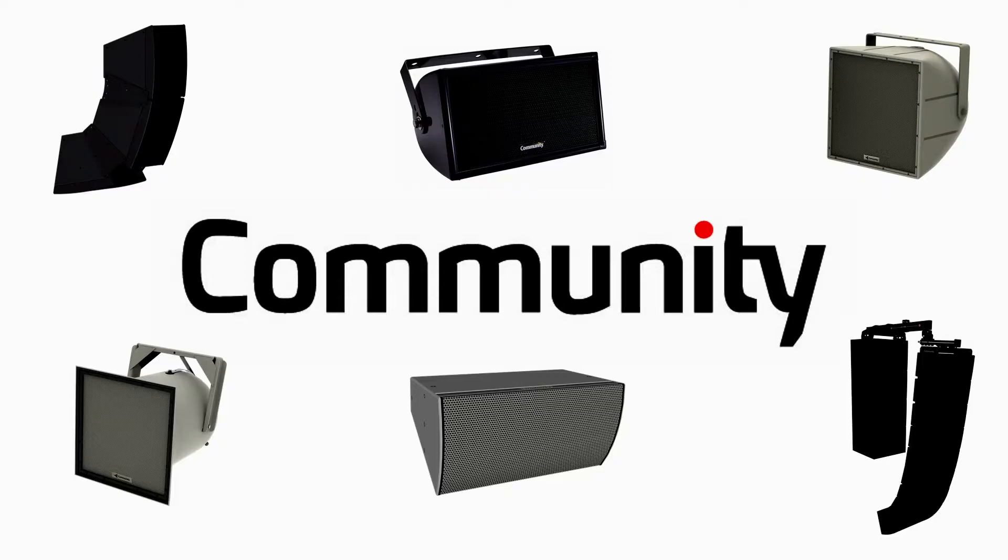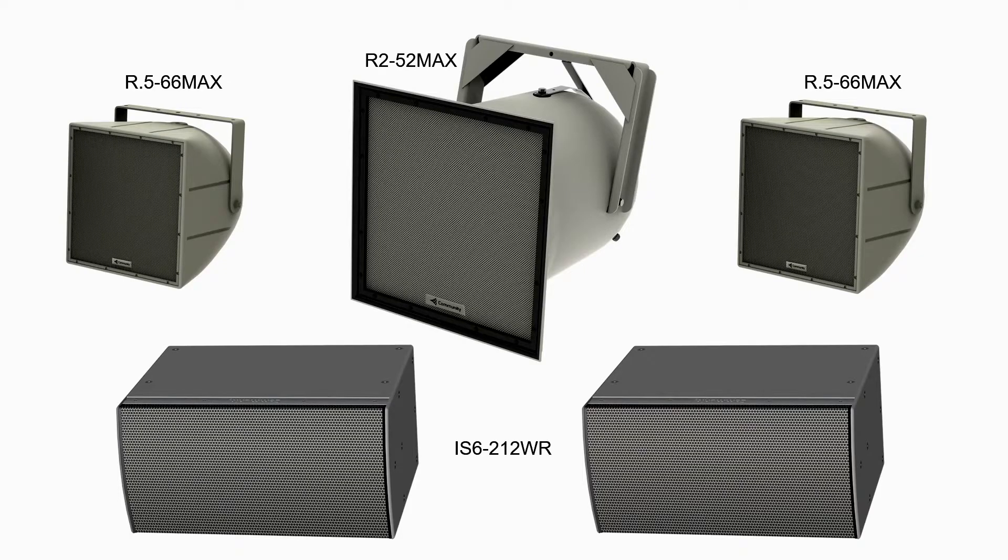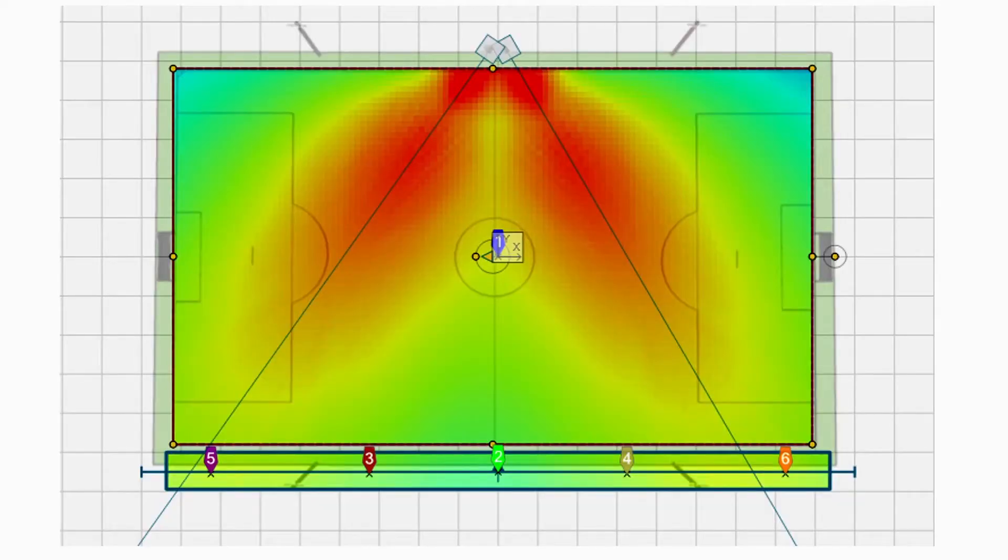Soccer fields and baseball fields — just to give you a few examples of how Community can round out your education projects. The Community R-Series paired with a weatherized I-Series subwoofer can provide a rocking sound system with full-range and precise pattern control, making it perfect for any acoustically challenging or outdoor K-12 applications, such as football stadiums or soccer fields.